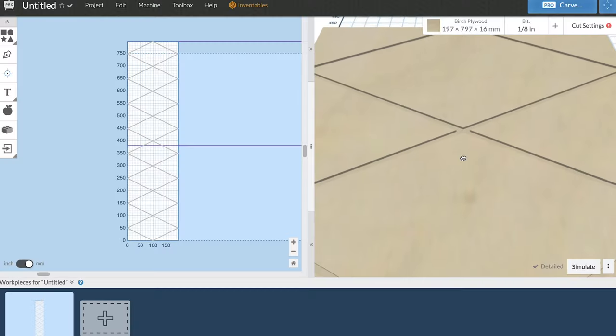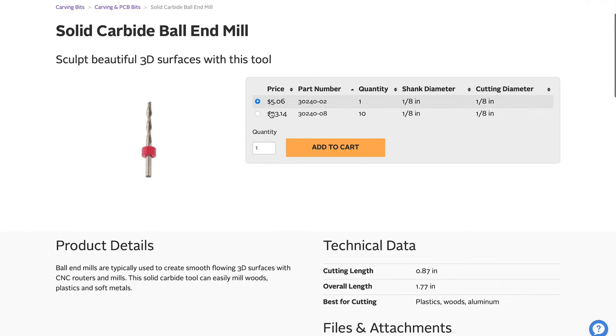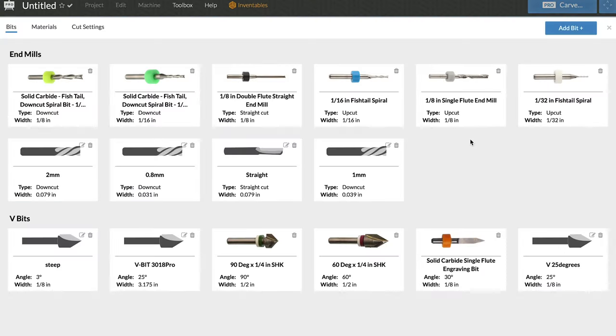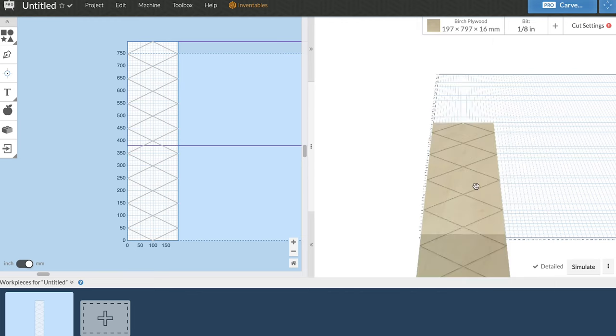I've set the cut depth to around 1.3 millimeters and I'm using a 1/8-inch ball nose bit. This bit is from Inventables, and with Easel Pro you can easily add bits. The ball nose bit doesn't currently exist in Easel because it can't generate the path, but you can still use the bit. So instead I'll add a down-cut spiral bit with the same size. I think I'm ready to carve — let's just do it.